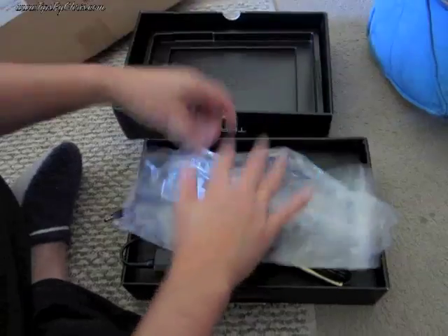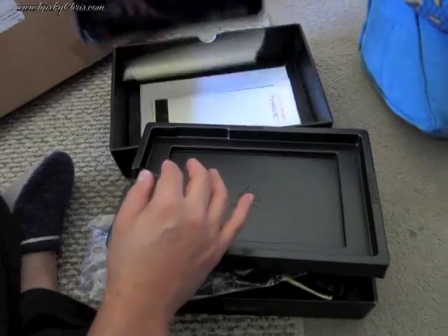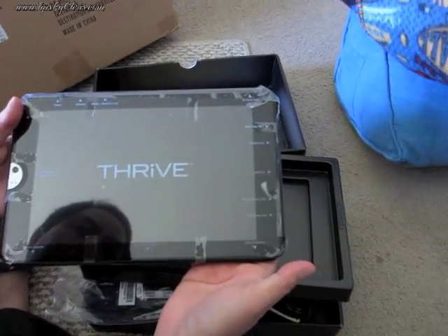What we'll do is go through a boot-up process a little later as we unwrap this.